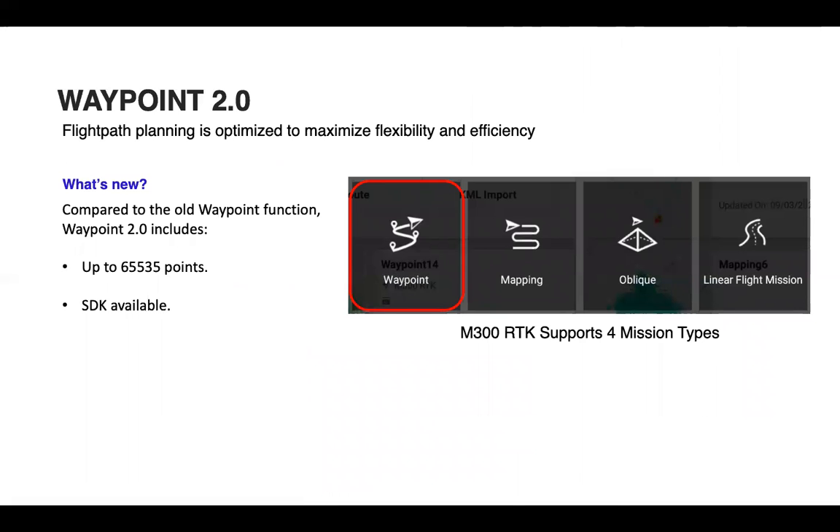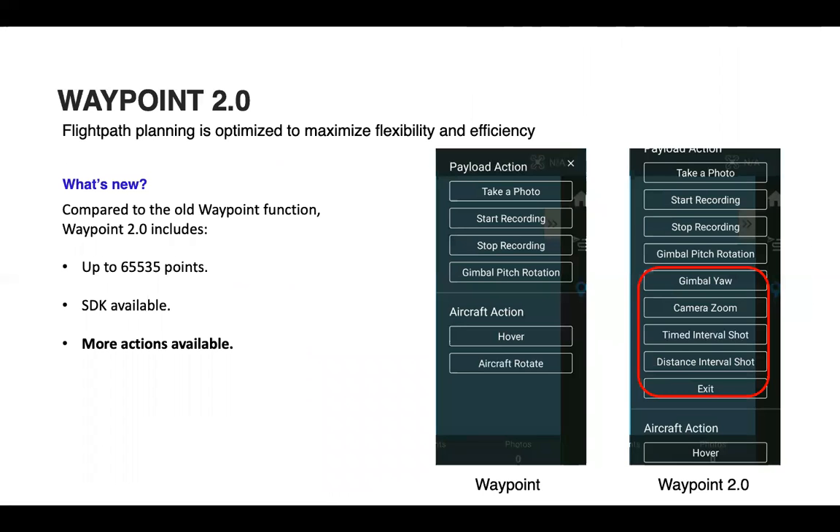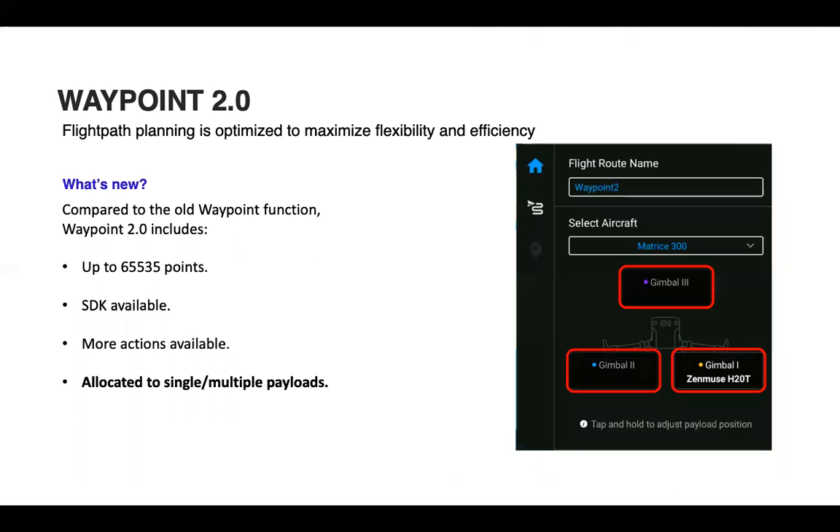Waypoint 2.0 compared to the old Waypoint function now supports up to 65,535 points and SDK support is available. Additional actions include gimbal yaw, camera zoom, timed interval shot, and distance interval shot. You can also allocate actions to single or multiple payloads — for example, if you had a Z30 and an XT2, you could allocate actions to both at a single waypoint.